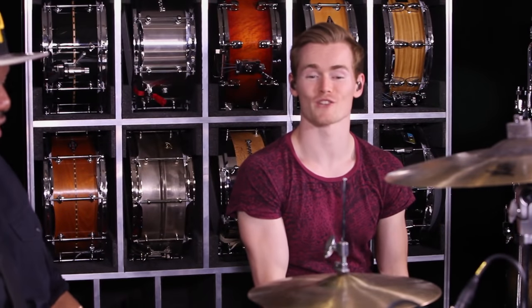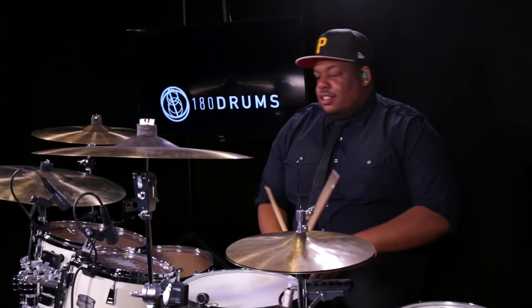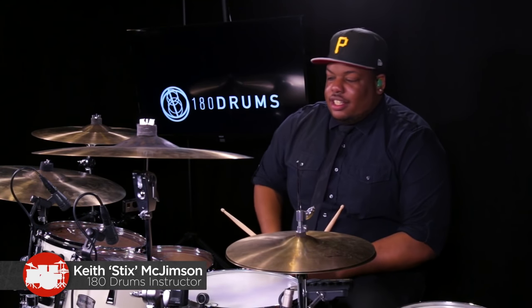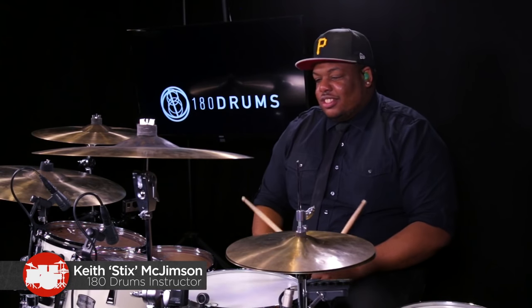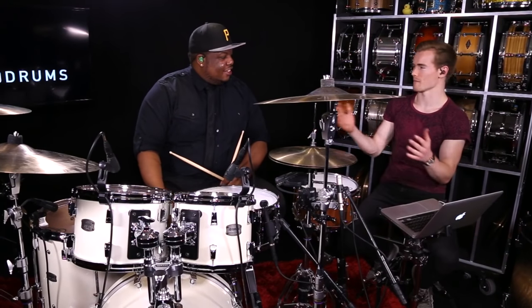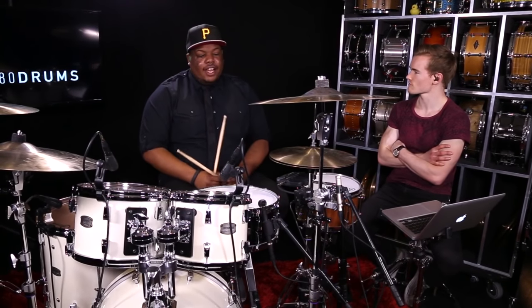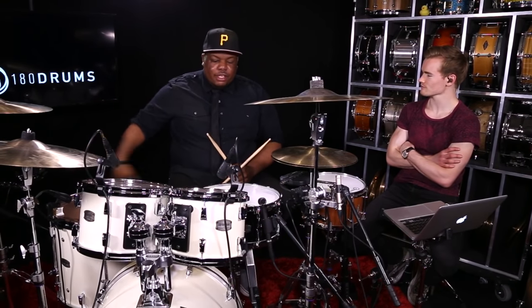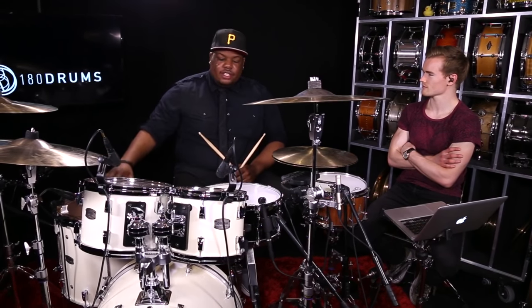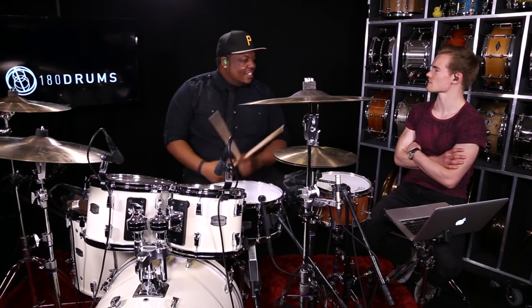Welcome to 180 Drums! Today's lesson covers one of the grooves I always use in soundcheck whenever they say 'give me all the drums.' This groove covers each drum. Typically live I have three up and one down — sometimes an 18 inch — but mainly it's 8, 10, 12, and 16. I'll start with the eight and go down the line.